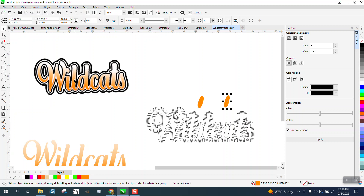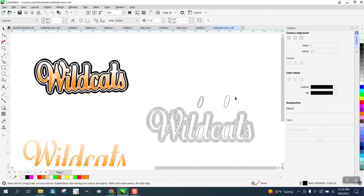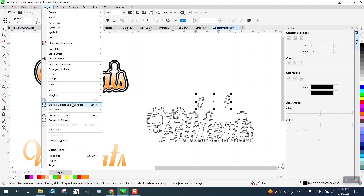We're going to do a white background around the whole thing. So we're going to take these two — we're going to left click, right click. And we're just going to individually give them one contour, because it's just going to have black in it. Now I always break the contour apart just in case it gives you any trouble.